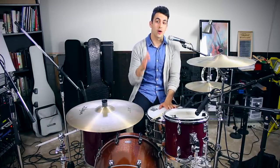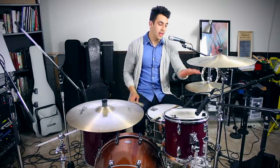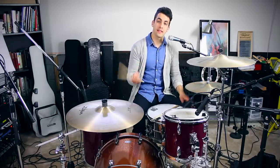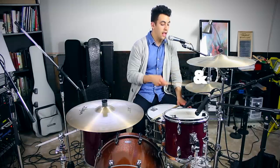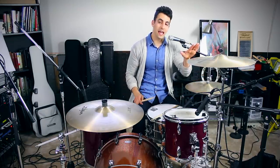Let's jump right in to our first drum beat. The first drum beat, we are going to be playing eighth notes on the hi-hat. What that means is we're going to be playing the hi-hat eight times in the length of one measure. The way that I would count that is: one and two and three and four and. So that's all the hi-hat is doing, just hitting it eight times.